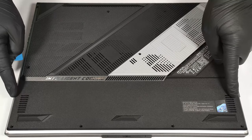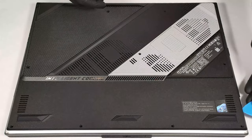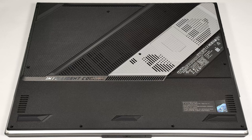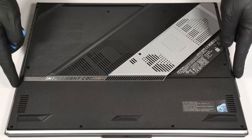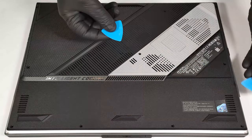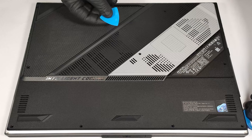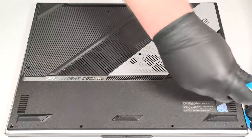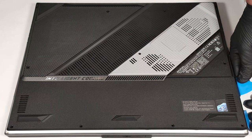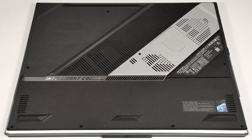Do the same for the sides where the LED strap is. To safely pry the rest of the sides, use two plastic tools. Lift the zone close to the end of the LED band to create a gap and start prying from there with the other tool. Fully pop the sides and the back.